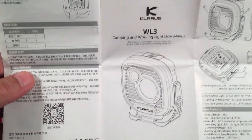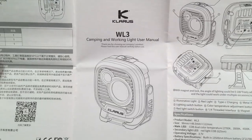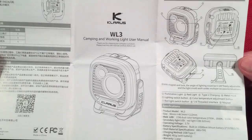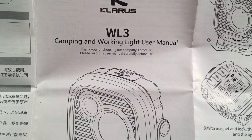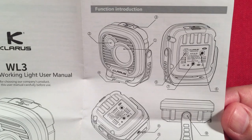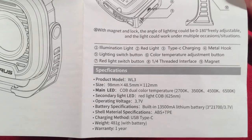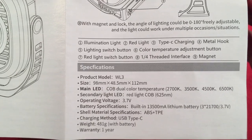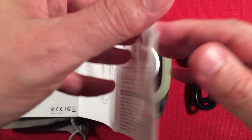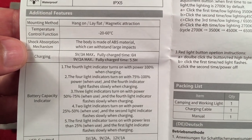And of course we get the instruction manual, which I always go over in detail for posterity in case you lose yours or can't find a PDF online. The WL3 manual has two languages. There are illustrations and functions covered, along with specifications. There's some pretty cool stuff in there.